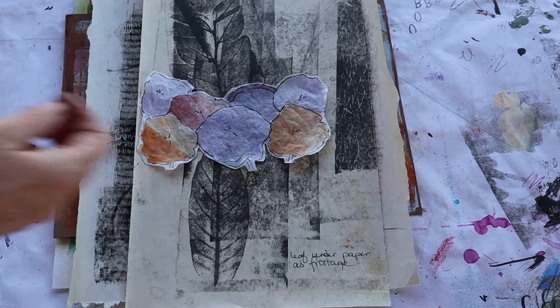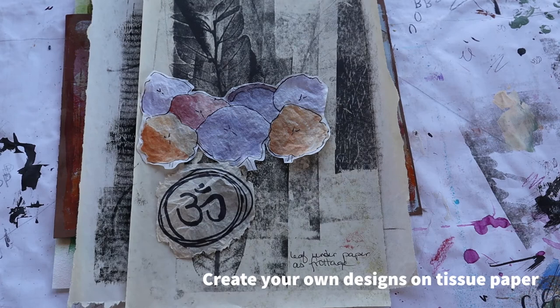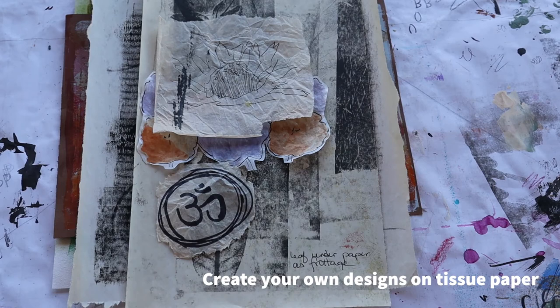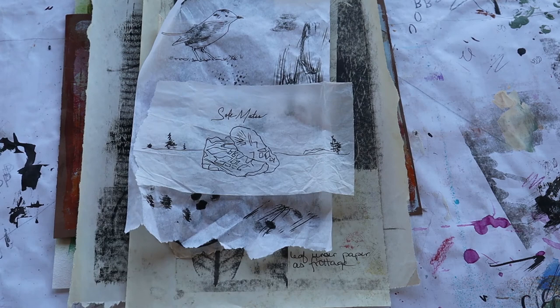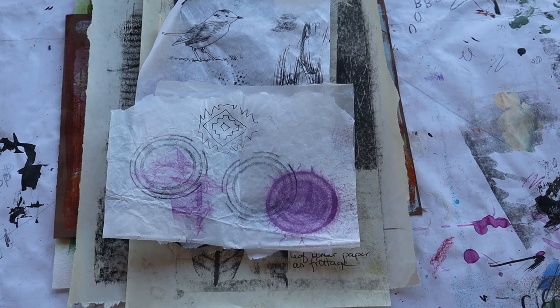We'll then create design drawings and tracings on tissue paper. Tissue paper is nice and translucent — you can use it on your art journal pages and your multimedia pieces because you can see through it and see the nice background behind. Here I'm showing you examples of tissue paper creations using tracing, freehand drawing, and mark making.